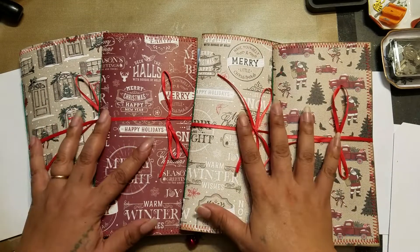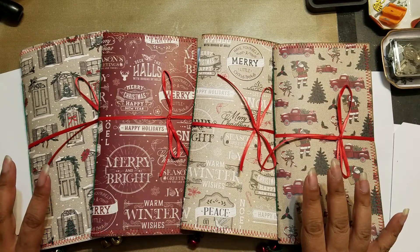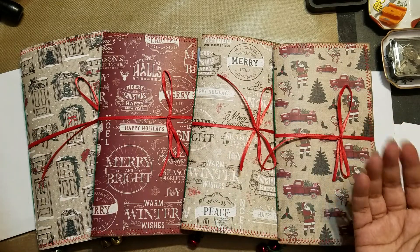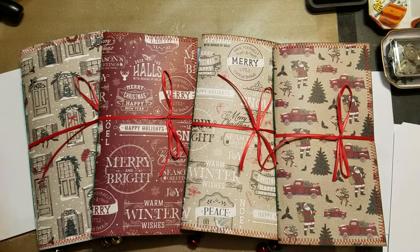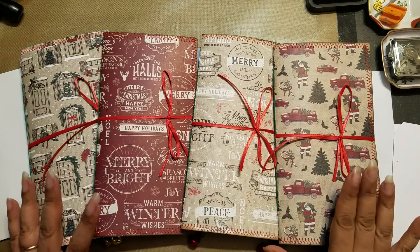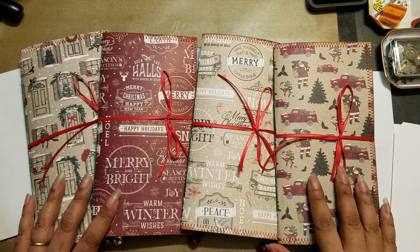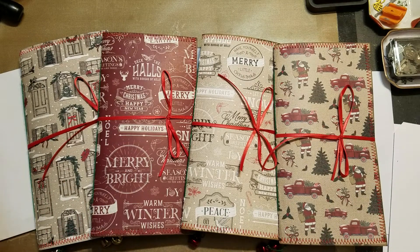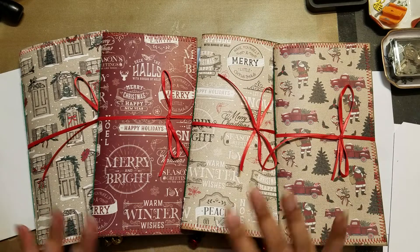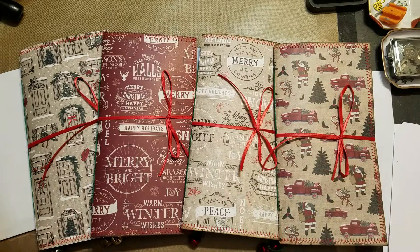As you can see, I made four travelers notebooks that are Christmas themed. I know I did a couple videos just showing the progress, and then I went full-on and made four of them. They're all basically exactly the same — I think like 98% the same — except for the papers I used, but as far as the page number, size, and how I did pockets and stuff, they're all exactly the same.